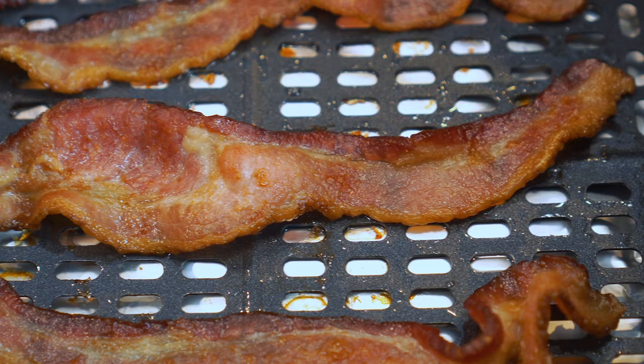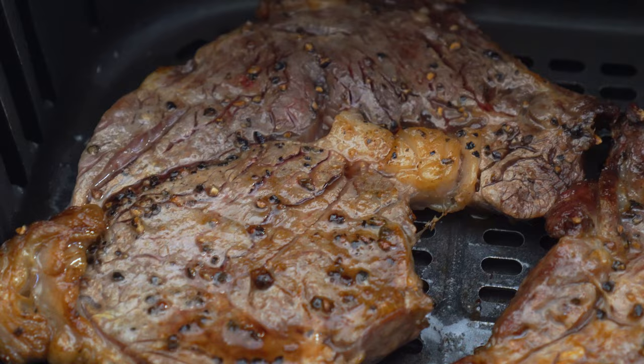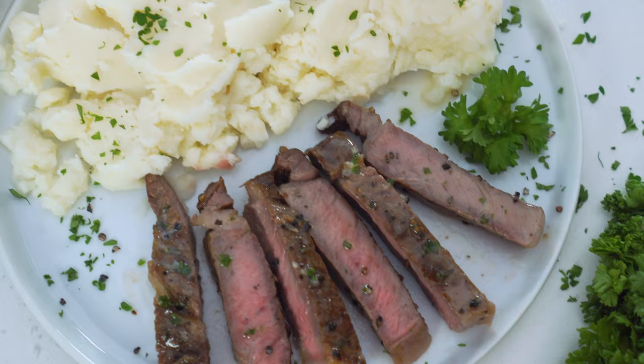Seriously, like what can't this thing do? I had cooked bacon in it, I have made burgers in here, but this one guys, this took me by surprise. Air frying steak just might be my new favorite way of cooking it. Cleanup is a breeze, it's so quick to do, and it comes out perfectly cooked every single time.